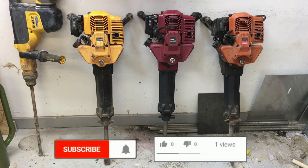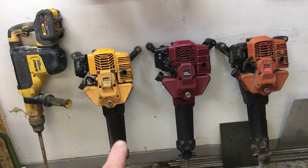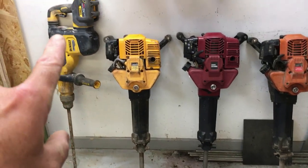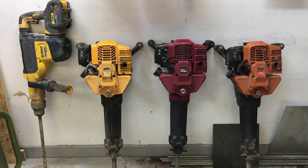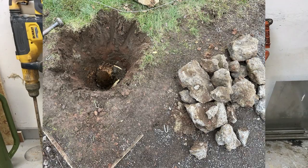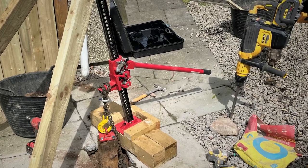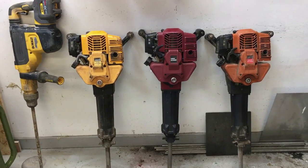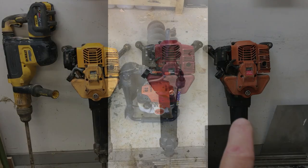Probably one of the most important tools I have is the concrete breaker. These three are all petrol so you can use them anywhere. This one on the end is the DeWalt 54 volt SDS max breaker — it's about half the weight of the petrol ones and not as powerful. I use the petrol ones for really hard-to-move concrete and the DeWalt for more intricate work. It's far less tiring and I'll use it when it doesn't require brute strength.